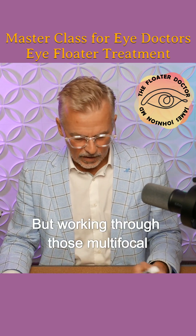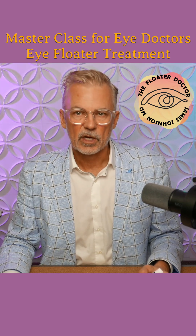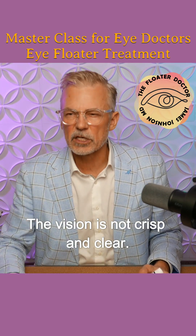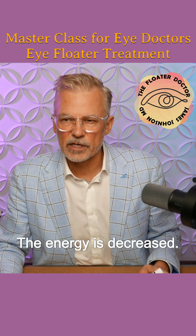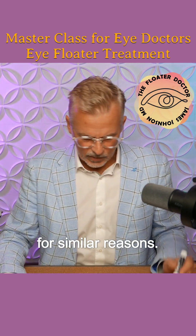So that's okay. But working through those multifocal lenses, man, it is a challenge. The vision is not crisp and clear. The energy is decreased. It's much harder working in the back part of the eye than the front part of the eye, for similar reasons.